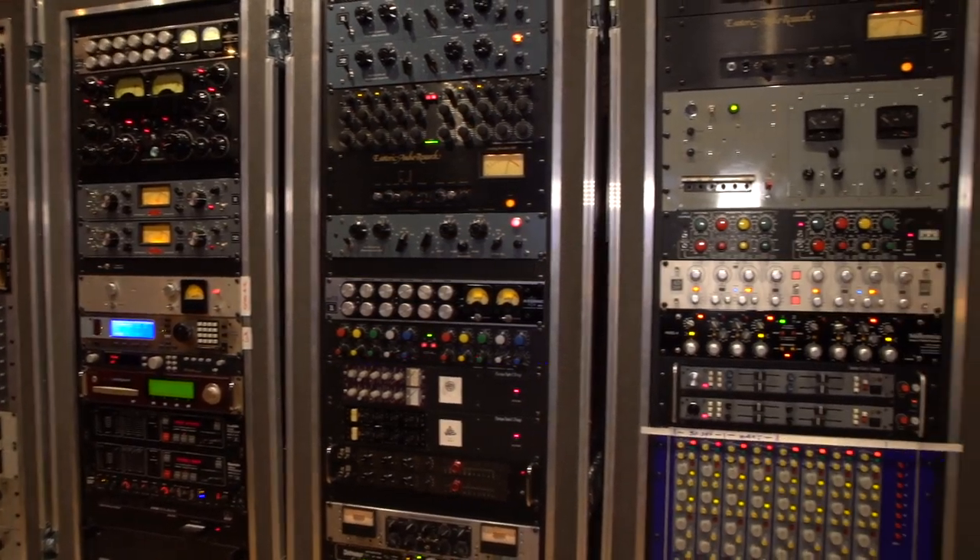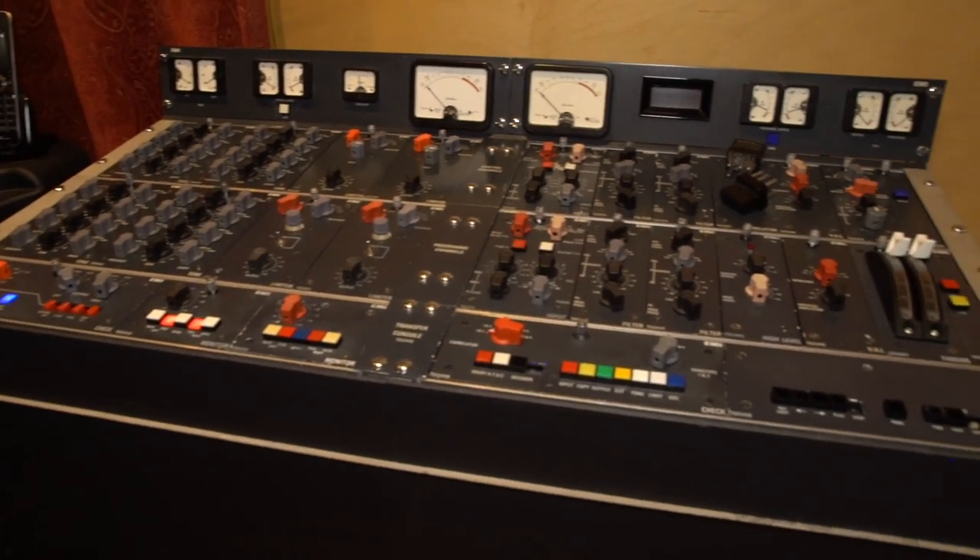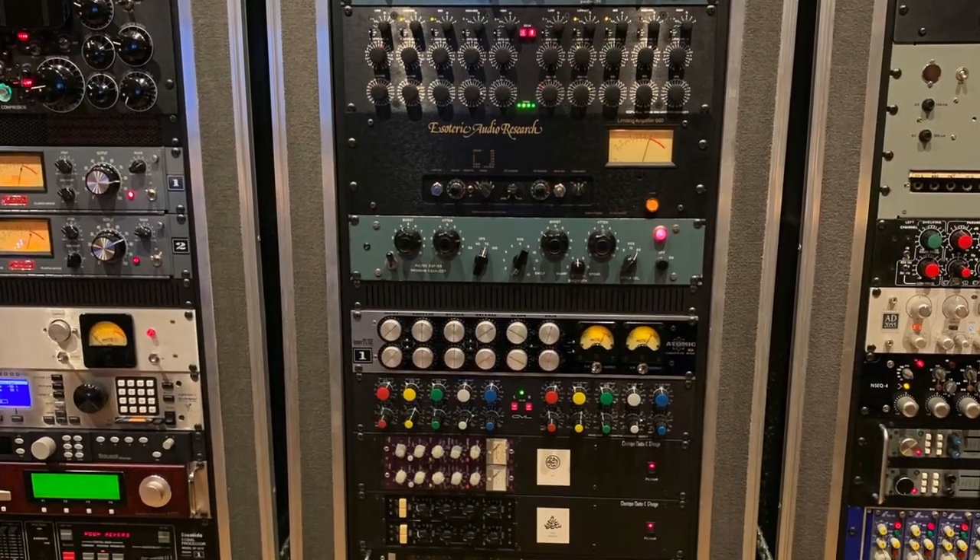We're gonna go through all of my gear — my analog gear, my digital gear — and we're gonna incorporate my huge collection of vintage pieces like my EMI Ivy Road console, my vacuum box, all compressors.